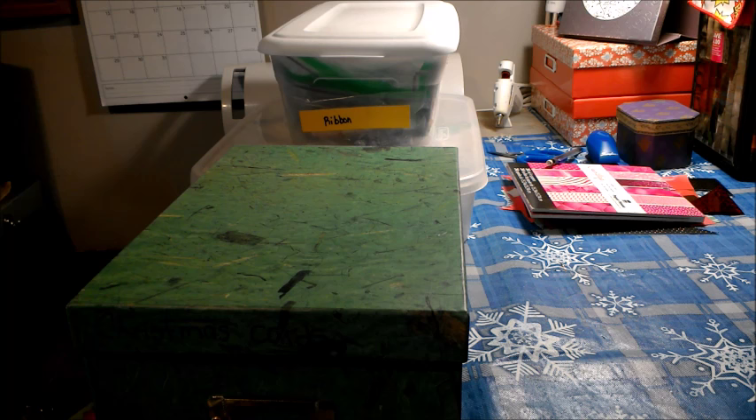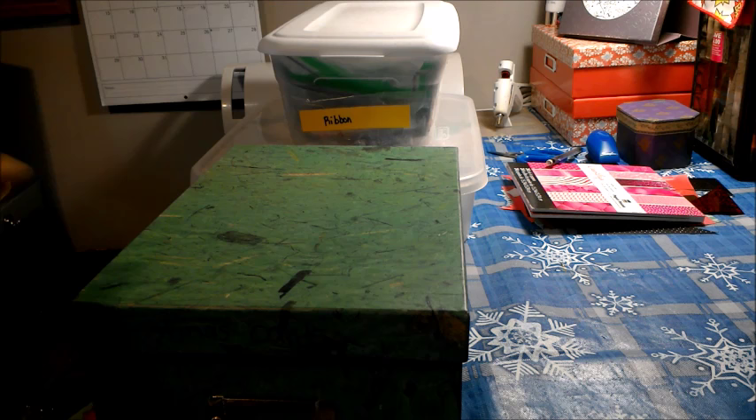Today I'm going to show you how I organize my ribbon. I do have holiday ribbon in a separate container with all my other holiday crafts, so I'm just going to show you how I organize ordinary ribbon — no Christmas or anything like that, just ordinary ribbon I use for ordinary crafting.